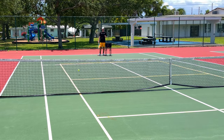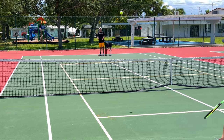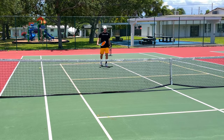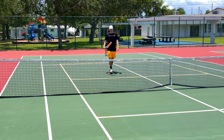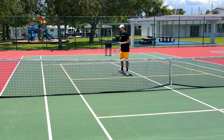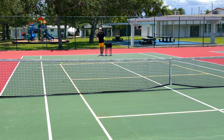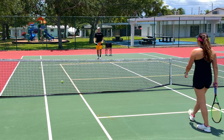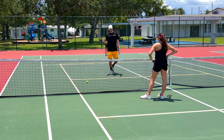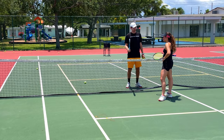That is absolutely perfect! Absorb it a little more — by absorb I mean make sure the racket doesn't go forward too much, it stays in place or actually goes backwards a little bit. Give me one more good drop shot and then I'll show you backspin. Maybe the best drop shot you've hit so far — beautiful job. I'm not a big fan of doing drop shots with the forehand; it's possible but the degree of difficulty is a lot more.